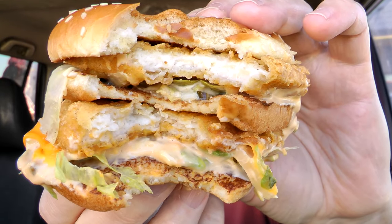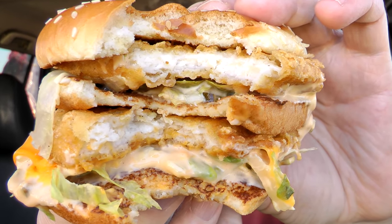Here's a look inside — you can see the white meat chicken, the tempura patties. Man, dripping all over. I'm going to take some of the chicken patty all by itself just so I can get all the other elements out of my mouth and see how this thing tastes. It's interesting — the texture of it makes me think I'm biting into a Filet-O-Fish sandwich.